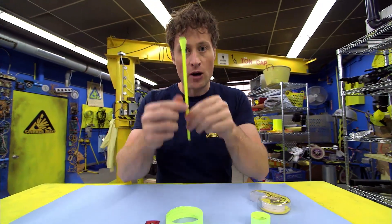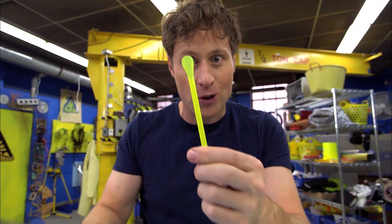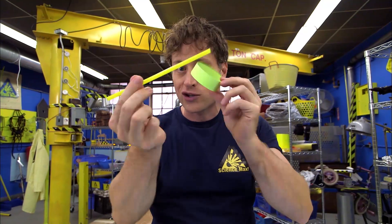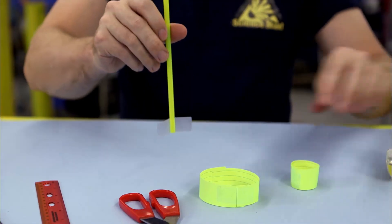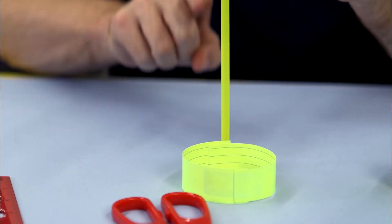Now, what you want to do is take your straw. This straw has a little scoop at the end, and that's not very aerodynamic, so we're going to get rid of that. Maybe it was kind of aerodynamic. All right, now that we've got the straw, you have to align the hoop and the straw together. So here's what I like to do: take some science tape and stick it on the straw, then align it so that it's perfectly straight, and then stick it on.